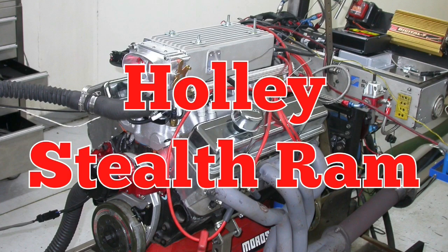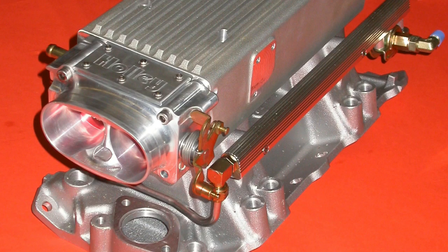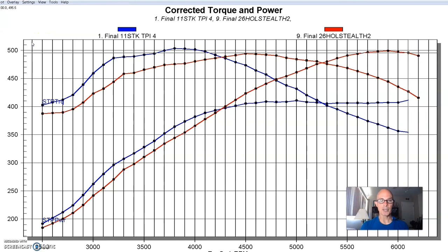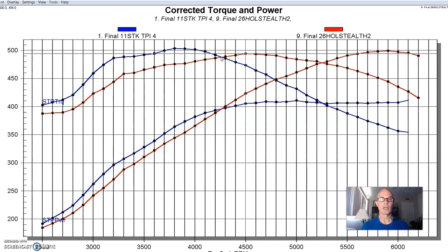After running the Mini Ram, we ran basically the last of the tuneport-style manifolds — the Holley Stealth Ram, which is actually much more of a converted tunnel ram with a box on it to allow you to run the two-port throttle body. Like the Mini Ram, it traded power, although not to the same extent — it actually has a little bit longer runner than the Mini Ram. It managed to make right at 500 horsepower — 499.2 or so — with peak torque of 494 foot-pounds. It lost power below 4200-4300 RPM compared to the long runner stuff, so again you have to choose: top-half RPM power or low-speed torque.